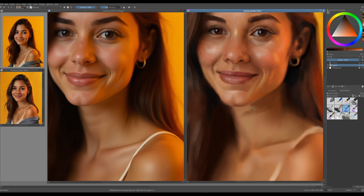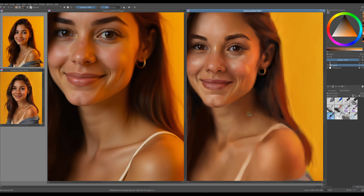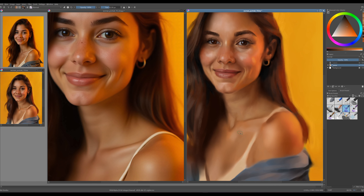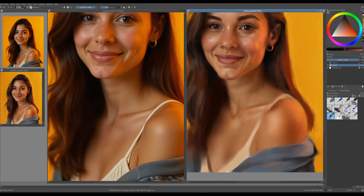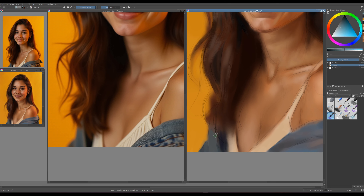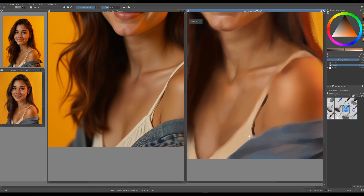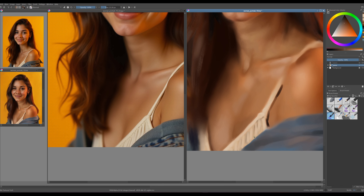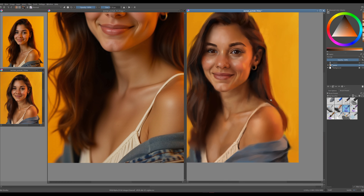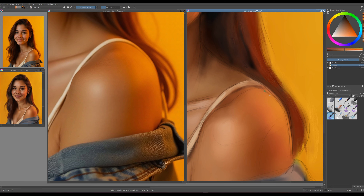Let's revisit the neck. We need to darken the shadow beneath the chin to enhance the depth and add more detail. Additionally, the collarbone requires further development — let's define those edges more sharply and introduce more texture to give it a realistic appearance. Now it's time to focus on the clothing. I left this part for last because the clothes mainly frame the portrait and add to the overall look rather than being the main focus. We can use darker strokes to separate the clothing from the body, which helps create depth and shows the shadows they cast.